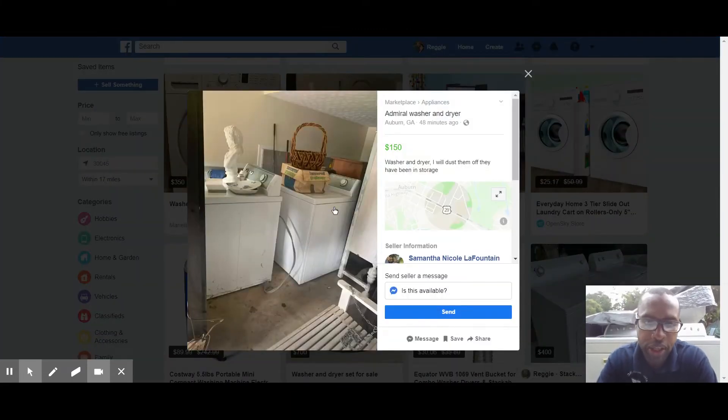Admiral set at $150 — these sell pretty good. You could probably get about $400 for the set plus delivery. They're very heavy duty, belt driven, usually have very big tubs. They photograph pretty well, and that's always a consideration — certain machines actually look old in pictures. It's kind of like furniture: furniture looks beautiful in photos but can look like crap in person. Appliances can be very photogenic.